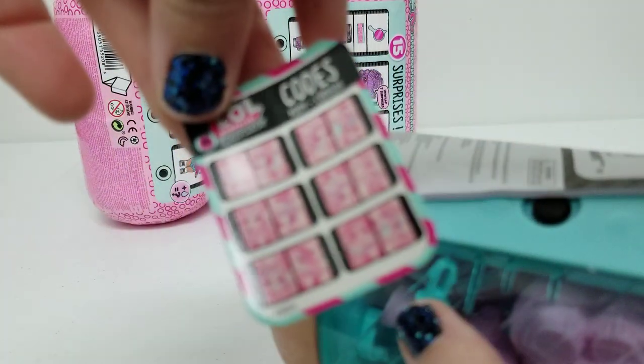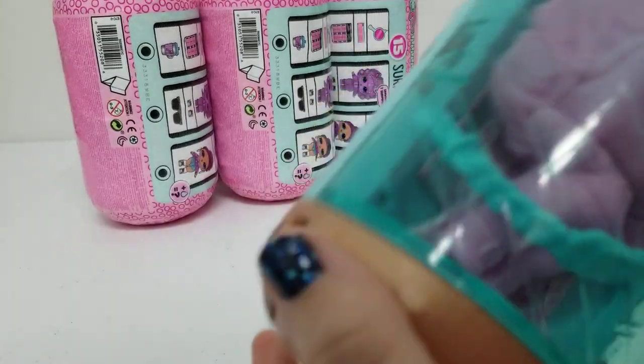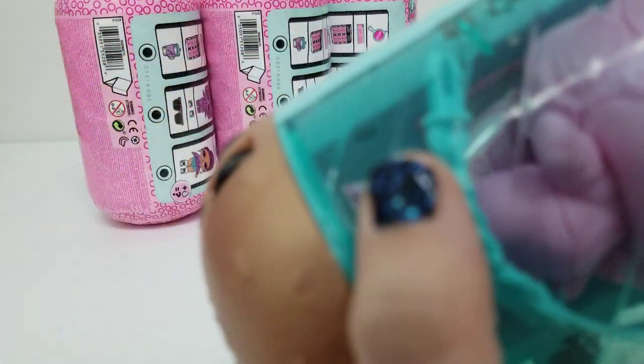Here are her codes — I better keep those. It looks like it is pajamas. It's got little cucumbers on her eyes. I do keep these wraps. I think I remember. We'll do that last.